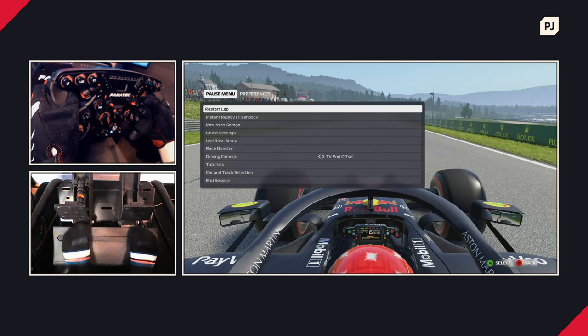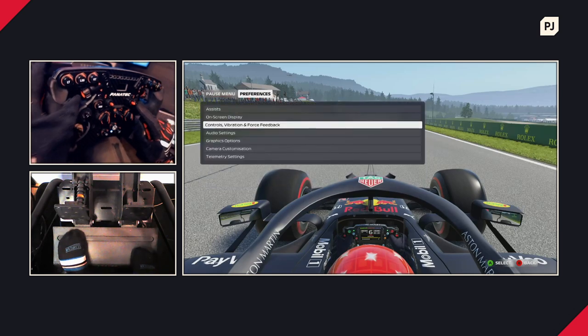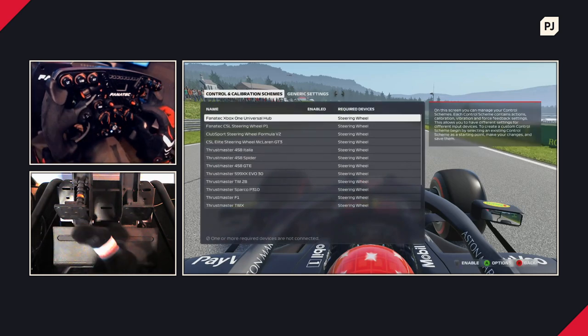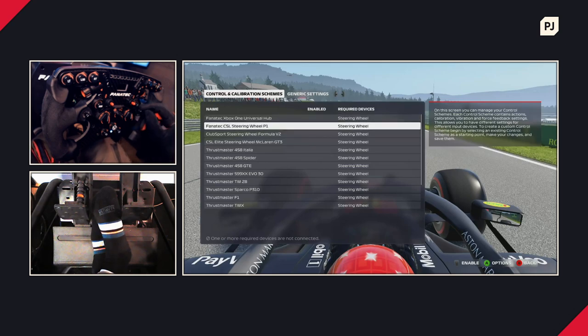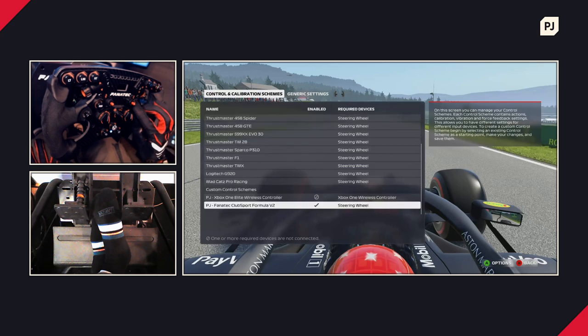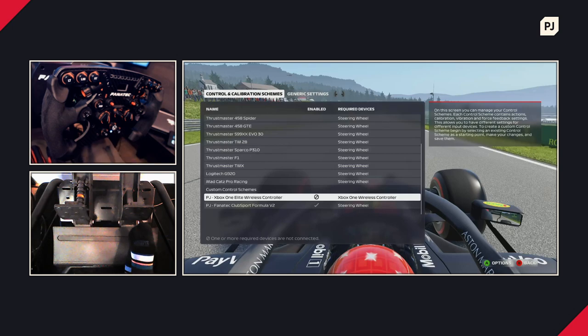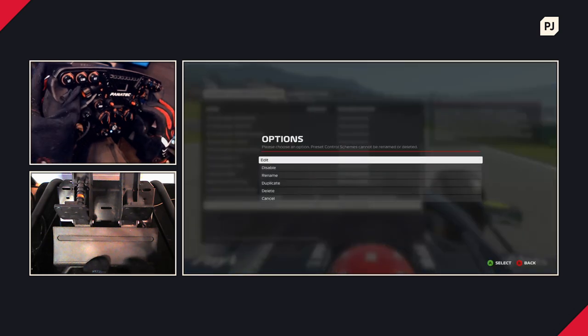Here we are now in F1 2020. I'm on track in Austria and in the pause menu. We're going down to Preferences, then Controls, Vibration and Force Feedback. When you've got a wheel plugged in, you have multiple options available — there are defaults for many supported wheels, such as the Xbox One Universal Hub, the CSL Elite, and even one for the Formula V2 which I'm using. I've tweaked mine a little, so I'm going down to my setting. You can save multiple profiles and customize this to your heart's content.